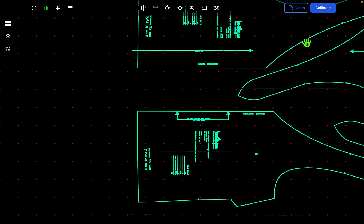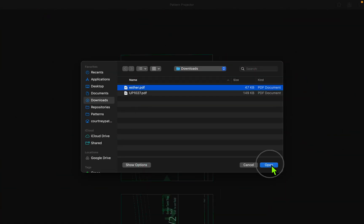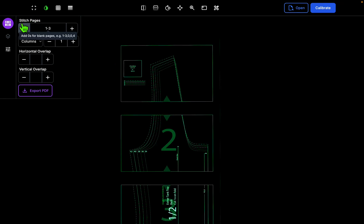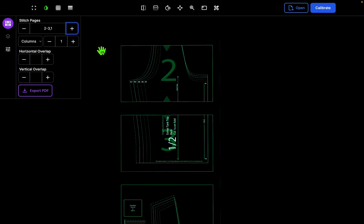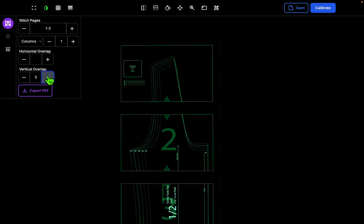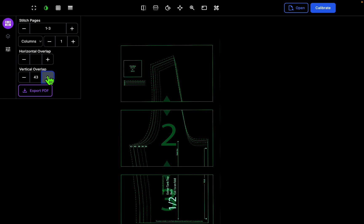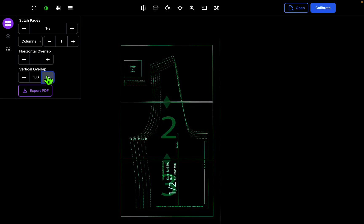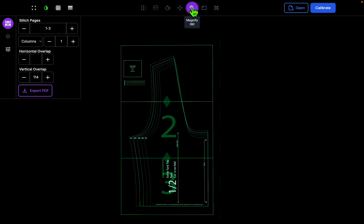Let's open up another pattern and go back into full screen. Something I didn't mention before is the plus and minus buttons — you can use these to move pages from the front to the back, for example if there's an instruction page on the first page you can press plus to put it at the end. Here there's a huge gap between pages, so we want to close the vertical space by increasing the vertical overlap. I press the plus here until the lines match up — this one has a large overlap so it takes a moment. That looks pretty good — let's magnify to make sure.